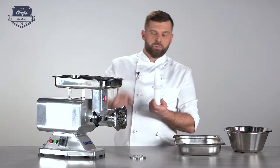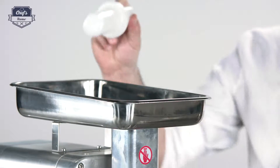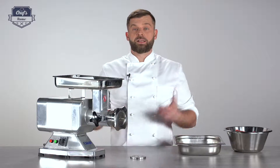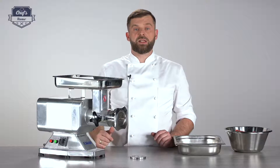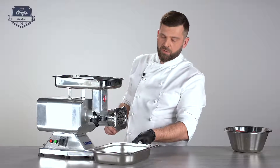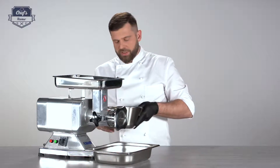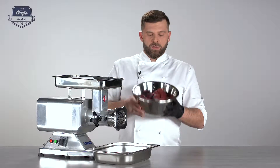In the set you also get this pestle or plunger, which is used for pushing ingredients down the shaft. Let me show this device in action and show you the controls. Let me just prepare the dish where the meat will go in — always remember to put something underneath the mincing unit.